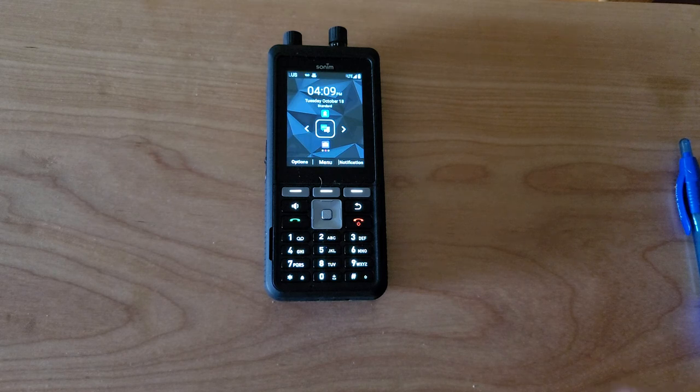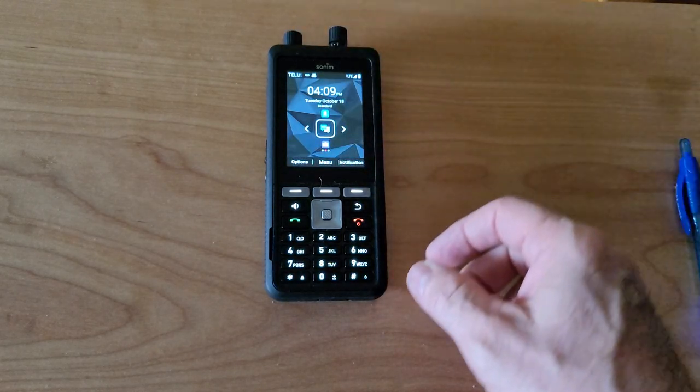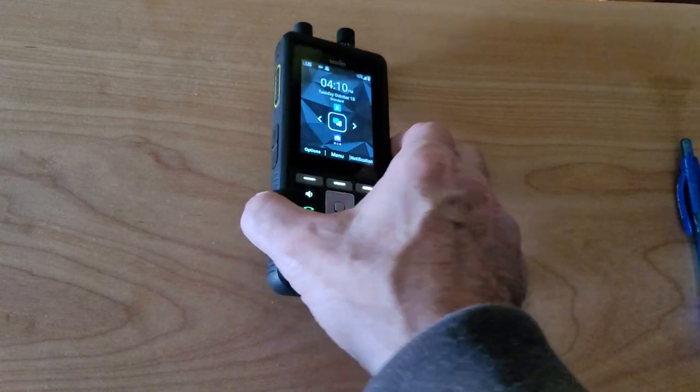This phone has two knobs on the top — this is the volume knob, and this one is the channel selector. So let's dive right in and take a look at how these actually function.